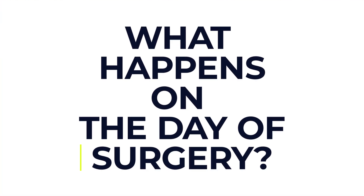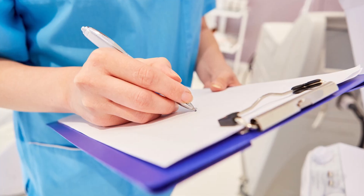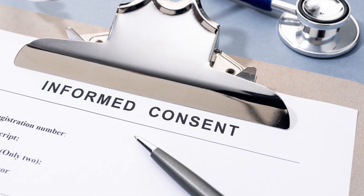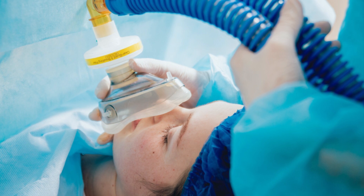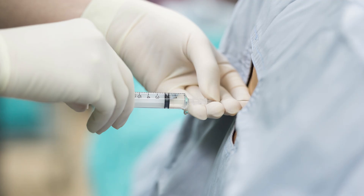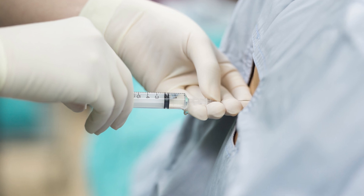On the day of surgery, when you arrive at hospital or the clinic, a nurse will go through what to expect and ask questions about your health and medical history. You'll also be asked to give consent — signing a form to confirm that you understand the risks and agree to have the procedure. Most people have a general anaesthetic, but some may have a local anaesthetic or spinal block, depending on the joint being treated and your general health.